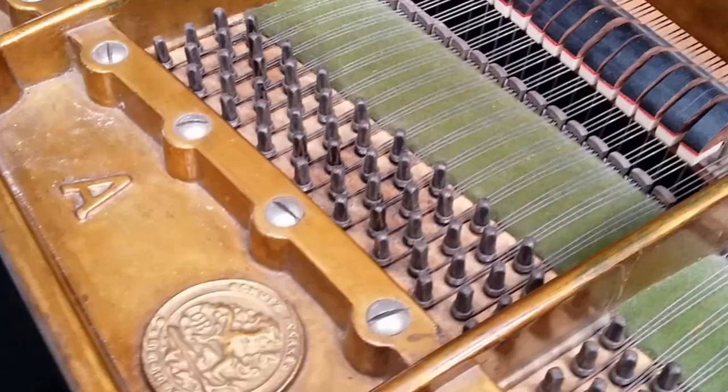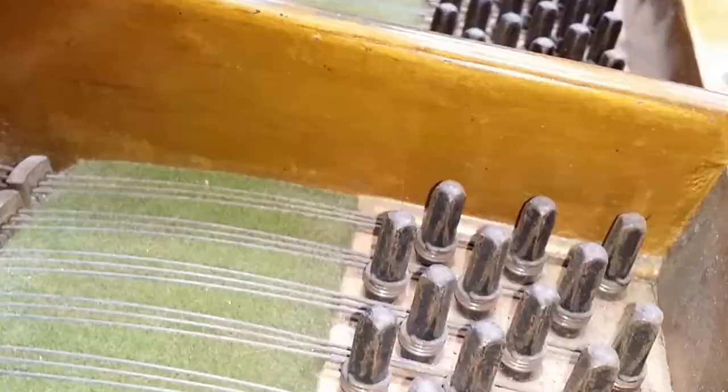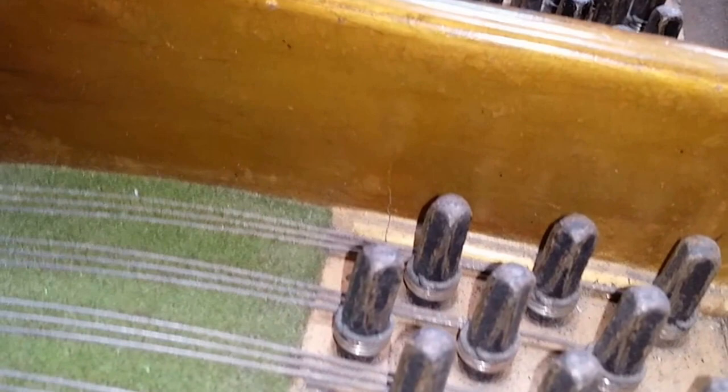This is a Model A Bechstein, and probably 50% of Model A Bechsteins of 1910 have the same problem, which is a crack on the frame. And yes, definitely one there — we can see very clearly there's a cracked frame. It's been tried to be covered over. If you look up on the internet 'Bechstein Model A cracked frame,' you'll find lots of images. Some cracks are a lot worse than that.